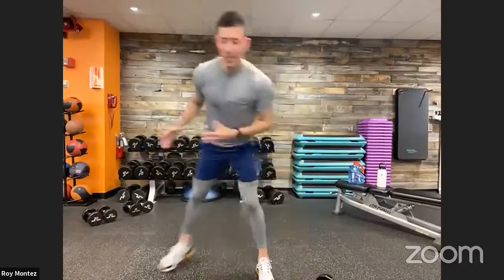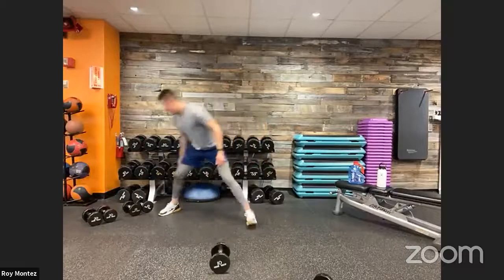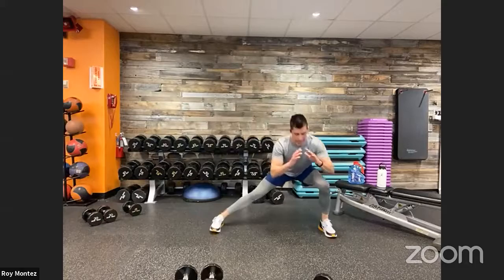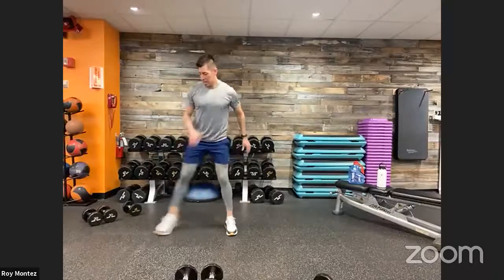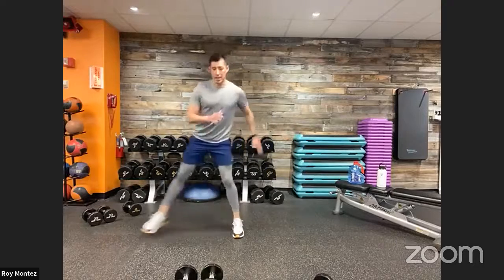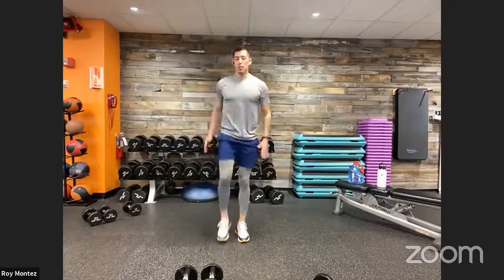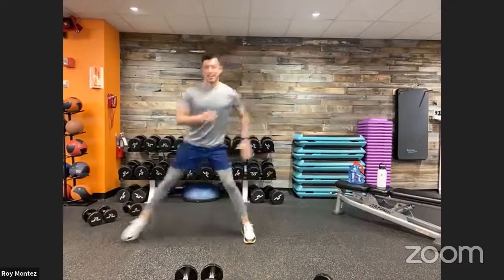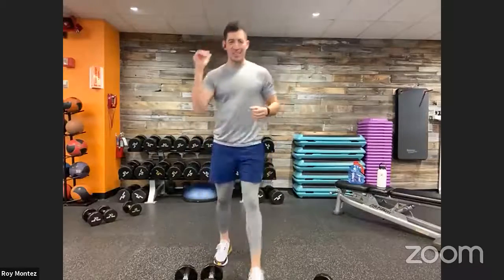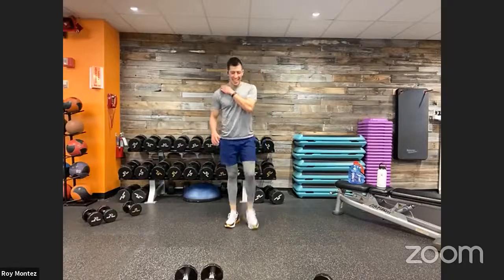Lateral lunge with a knee drive coming up. Here we go — 40 seconds on the clock. Try to lateral lunge out in a straight line, pushing those hips back toward the back wall, find that composure, balance, and stabilization, keeping that core tight into that knee drive. If we can pick up the tempo for the last 15 seconds, let's do it for a little extra challenge!